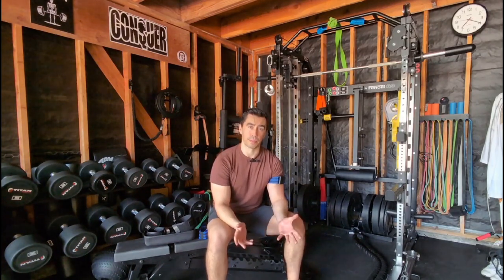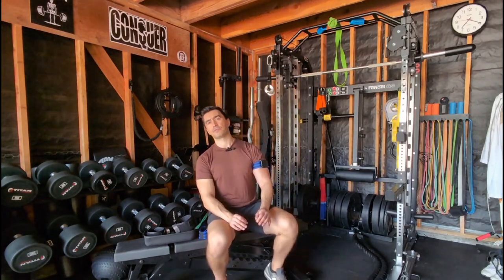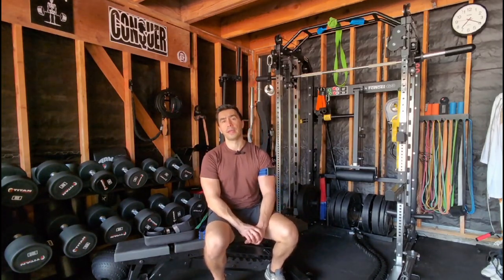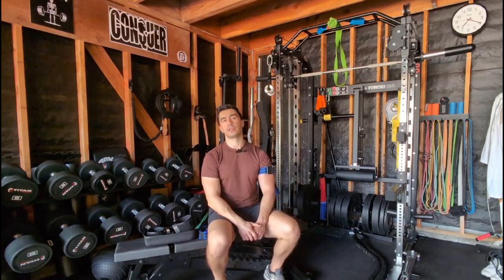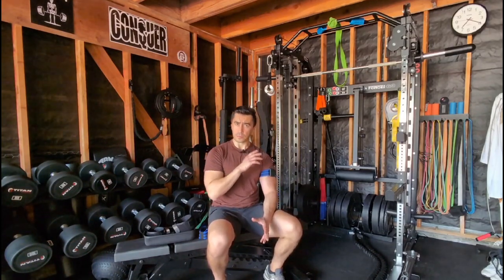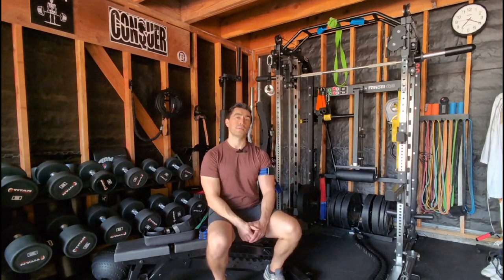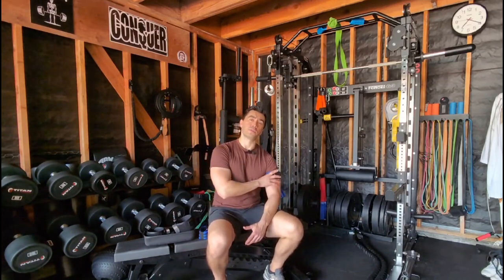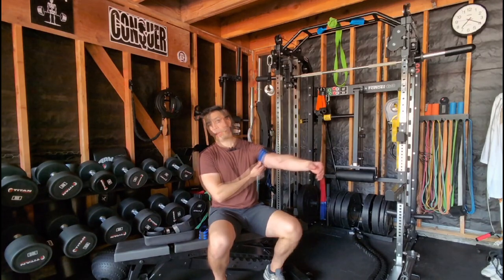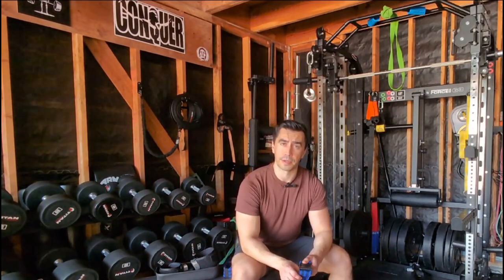Anybody recovering from different types of repairs — whether it be an ACL repair or sometimes a rotator cuff repair, although the shoulder isn't as robust as shown in the lower extremity — basically anyone who just can't tolerate high loads, like somebody with knee arthritis, could be a good example. You pop one of these on, train them at lower loads, and you can still get hypertrophy and muscle strength. The research has been around for a couple of decades, starting in Japan, and these days articles are coming out monthly.